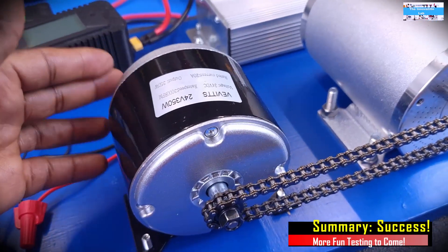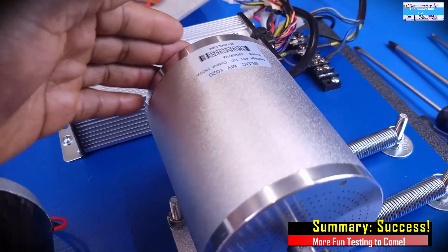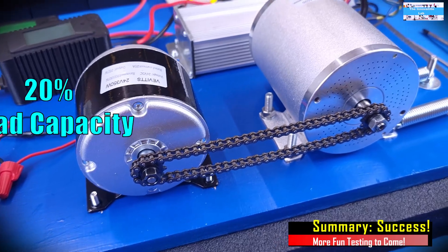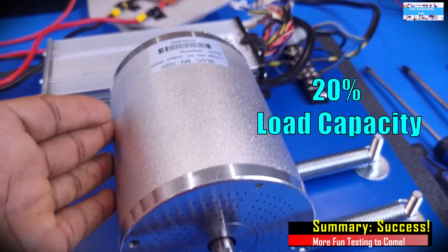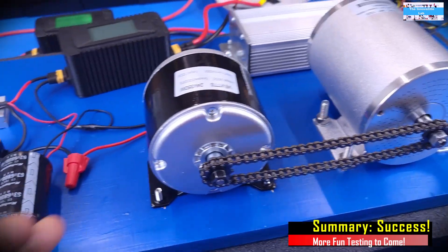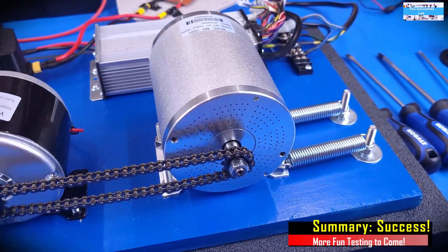Given the fact that we only delivered 360 watts from our DC generator to our load, and this e-bike electric motor is rated for a maximum power output of 1,800 watts, we were only able to apply 20% of the rated load capacity of this DC electric motor. So in the future, we plan to increase the size of this generator to allow us to put more load on the DC electric motor.